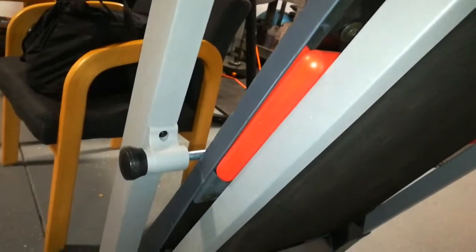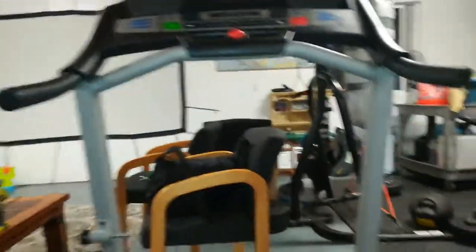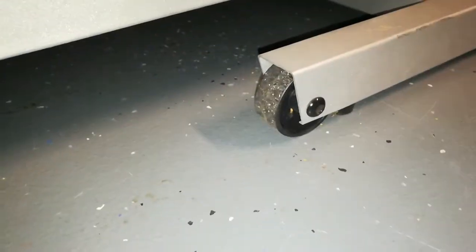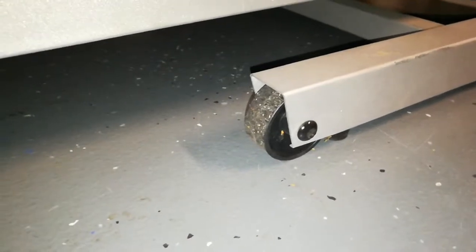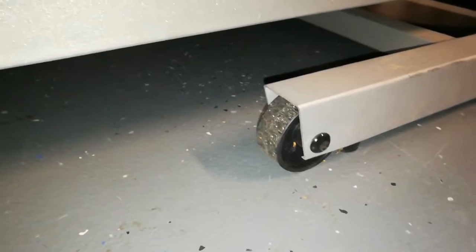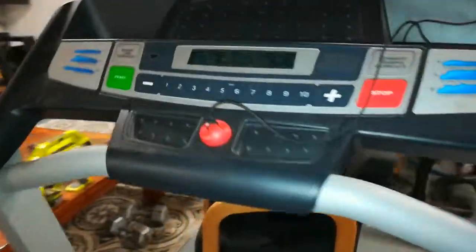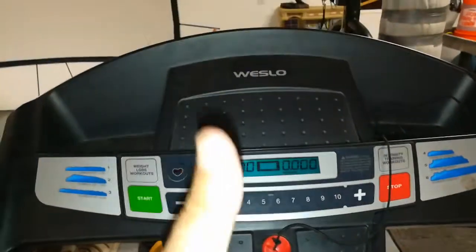The nice thing about this is that it lifts up so you can store it away — you lift it up, pull that little lever, and it folds in. I've actually taken this inside the house a few times. It's really portable, it's got casters so you can move it around, and it's not too heavy. As far as assembly, I think I assembled this in less than half an hour — it wasn't too much work. Thank you for watching, and I give this value treadmill a thumbs up.